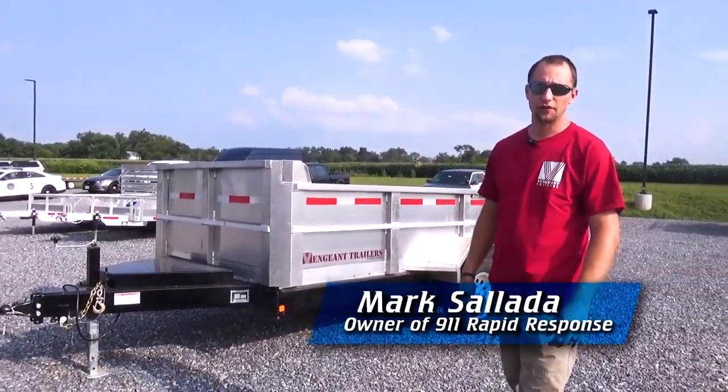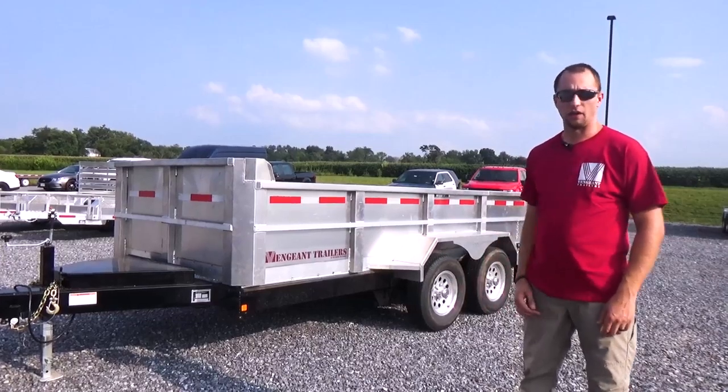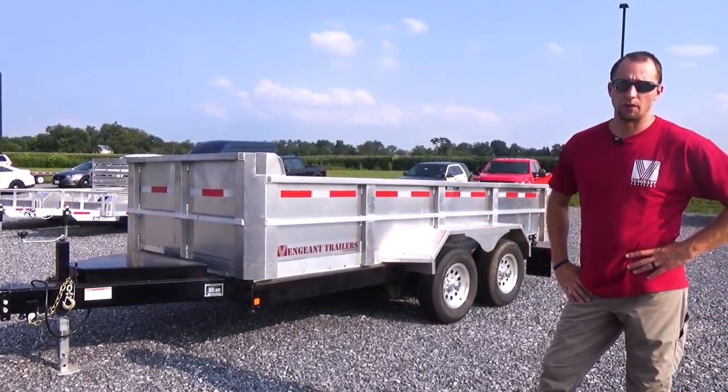Mark here at 9-1-1 Rapid Response and Vengeant Trailers. We have our brand new trailer that we're releasing. This is our first run dump trailer that we are releasing.